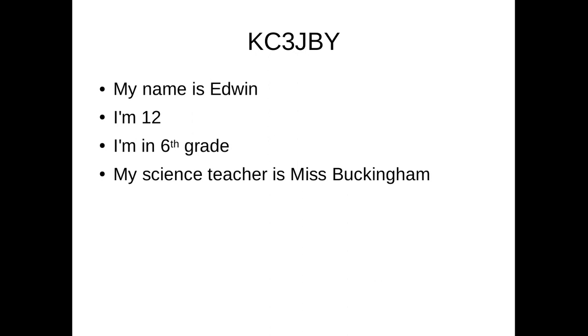My science teacher, Ms. Buckingham, asked me to make a short video about ham radio. For this video, I'm going to tell you what I've done in the past year with ham radio and what I would like to do in the upcoming year.